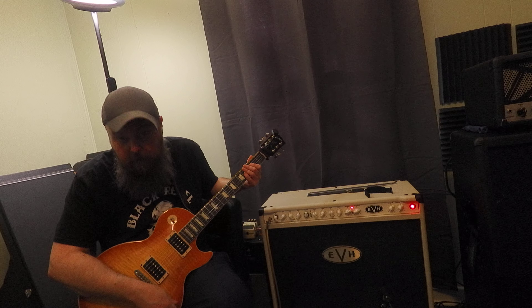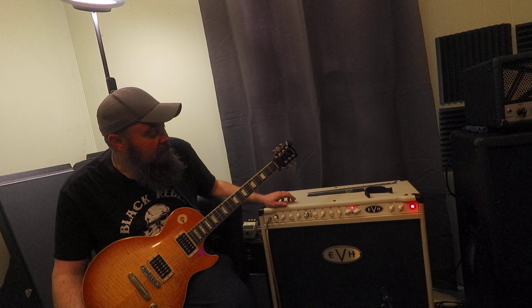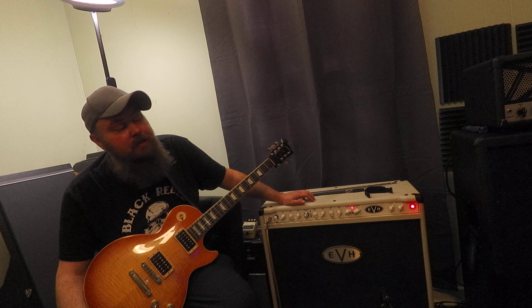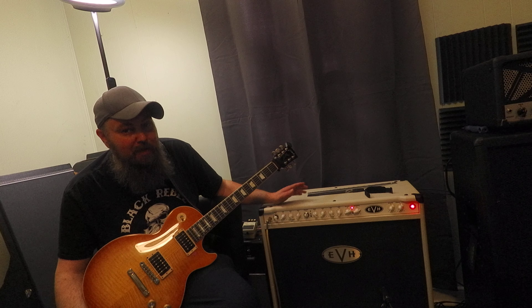What's up YouTube, it's Jordan — something new for me, I'm back for a second video in the same day talking about the same thing. We'll be talking about how to reduce compression on the EVH 5150 series of amps. This morning I did the EL34 and now I'm going to do the 6L6.